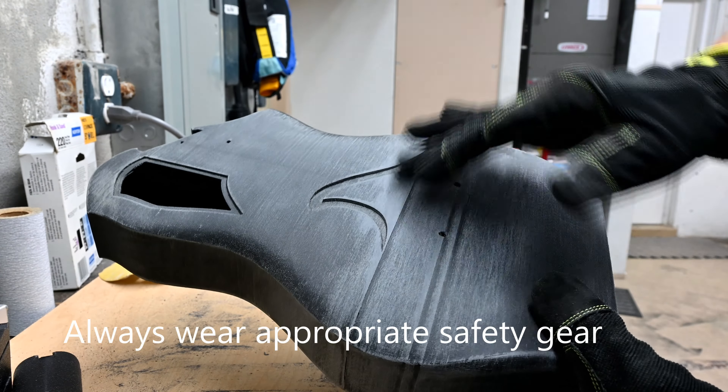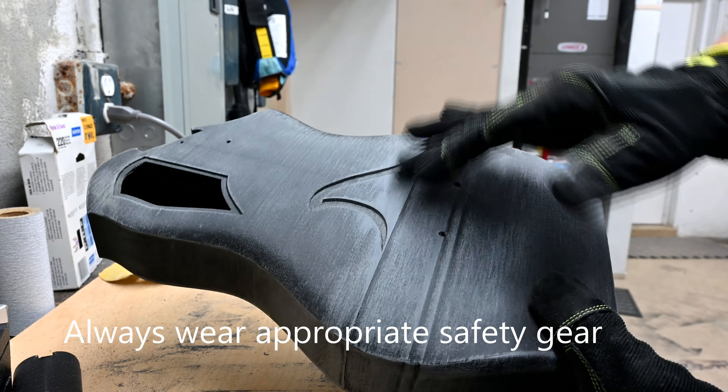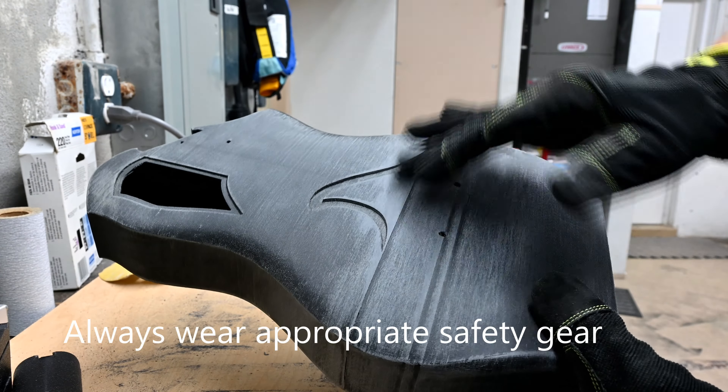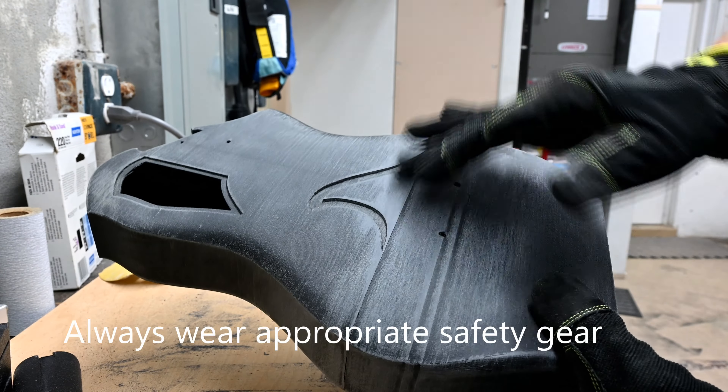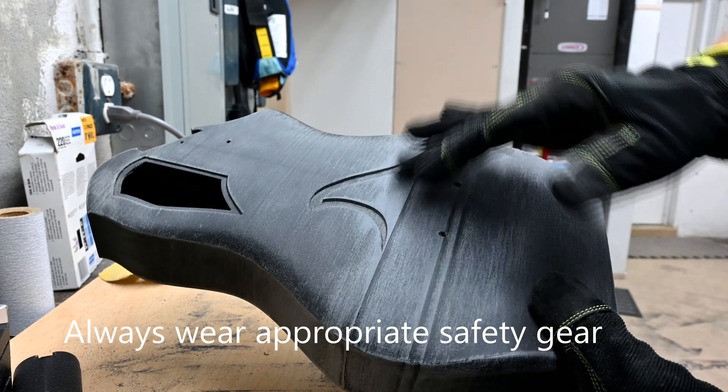One thing I like to do with super glue is hit it with the accelerator. Notice there's still going to be a gap here that we're going to sand in just a second. This is carbon fiber PLA, so I do like to wear a respirator mask. I'll take some sandpaper and sand along the ridge — an overall sanding with 220 or higher grit just to give it a more consistent smoothness, especially at the seam to blend it in. It gets this nice wood grain pattern up top — I tend to leave that, but that's your choice.